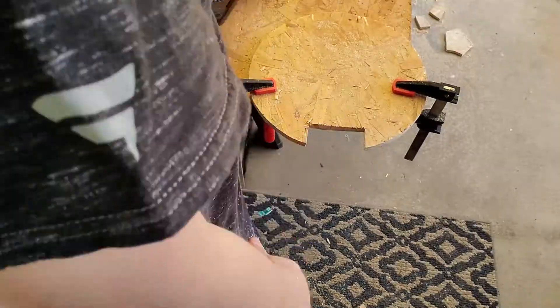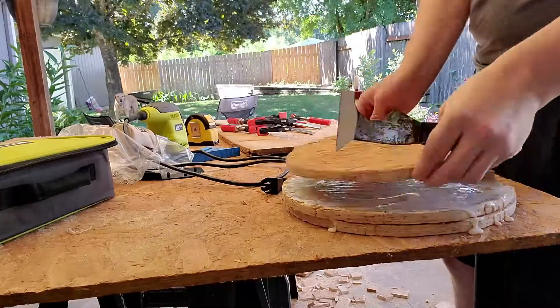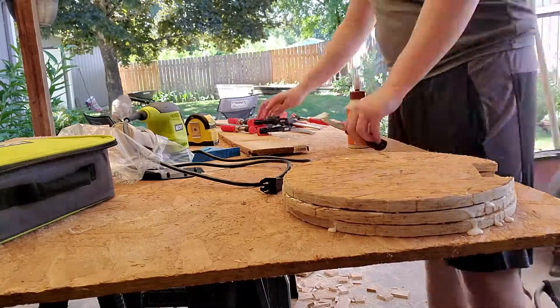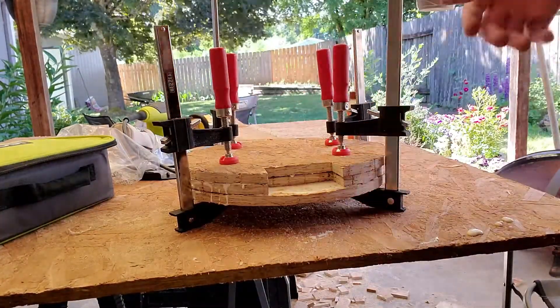Then I glued all three circles together, with the top two having their notches line up. I used a lot of glue to ensure these would stay together. If I had a bandsaw, I would have glued the rectangular stock together and then cut a single circle for a more precise base.